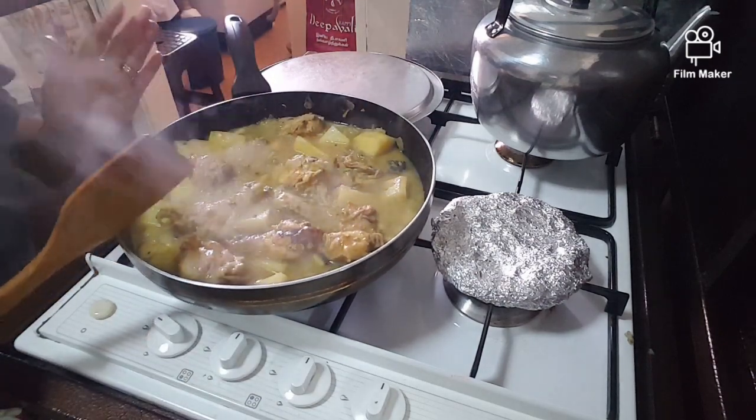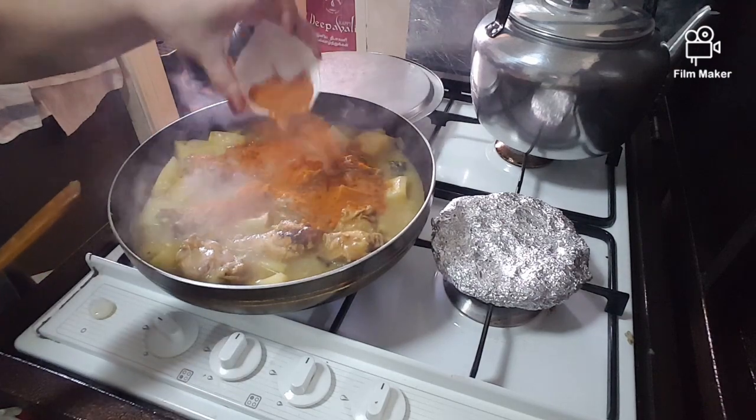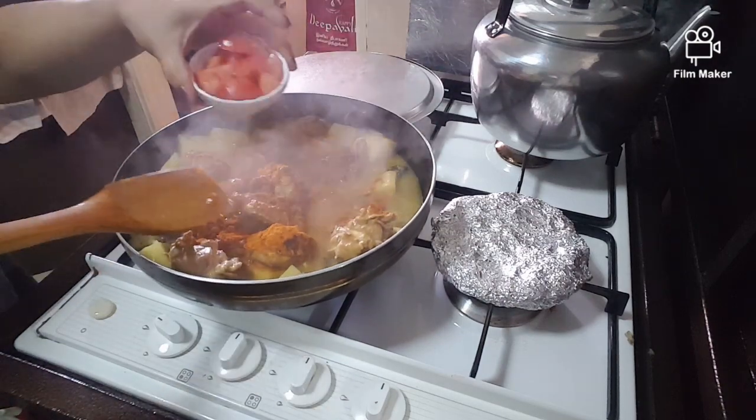That's only about 15 to 20 minutes, guys. Then add the curry powder, chicken curry powder, and tomato.